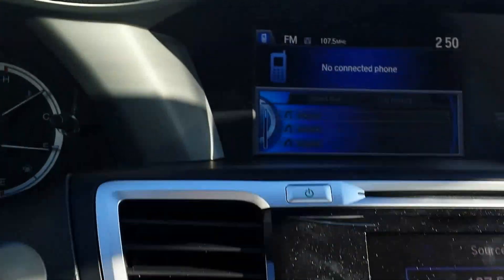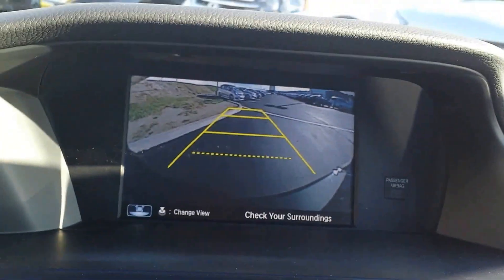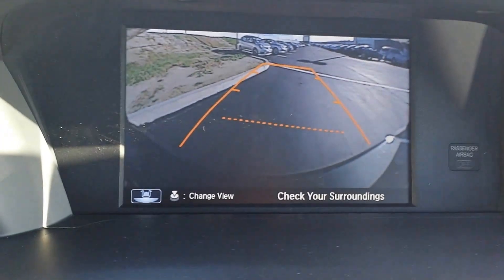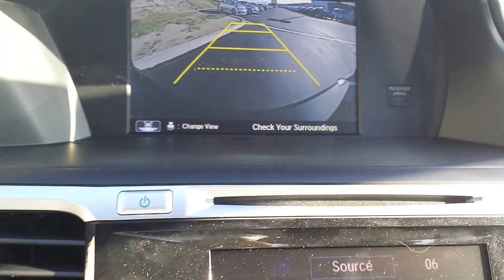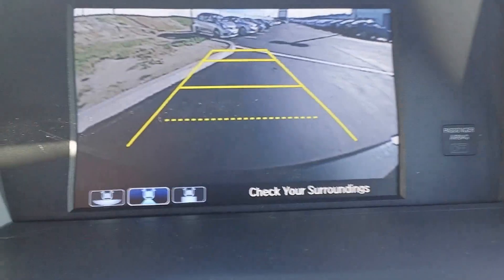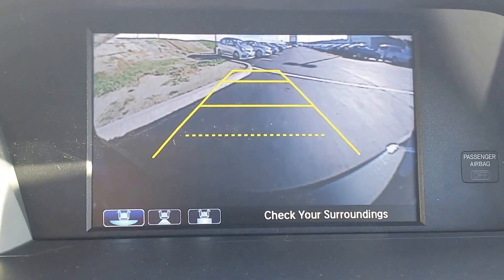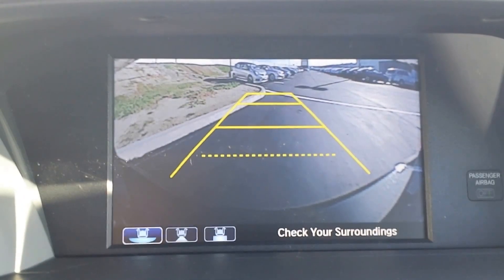You also have the backup camera system — put the car in reverse and it shows you guidelines indicating where the car is headed. Turn the steering wheel and the lines adjust. With this model you can also push this button here to switch between top-down view, wide view, and normal view.